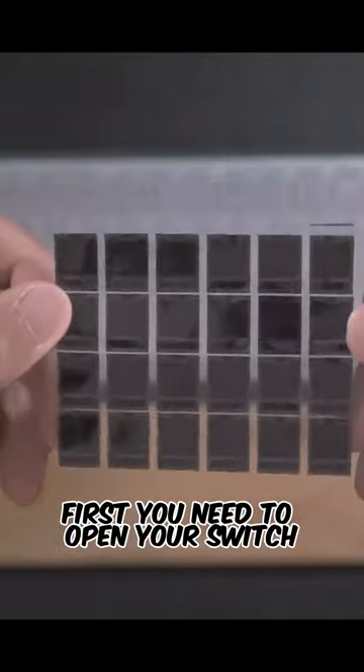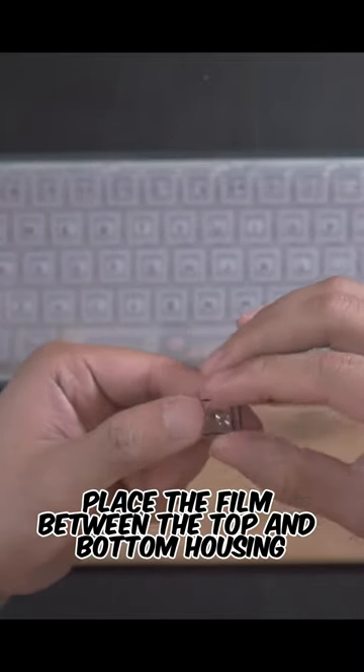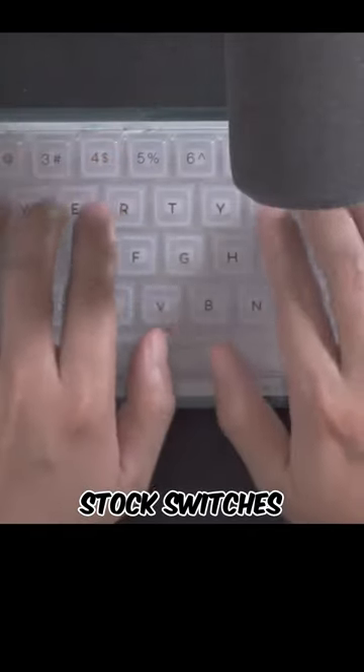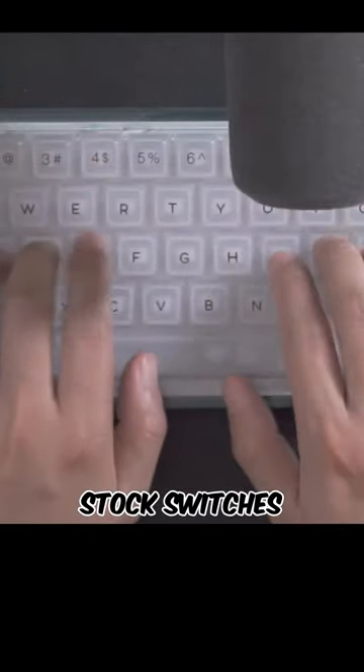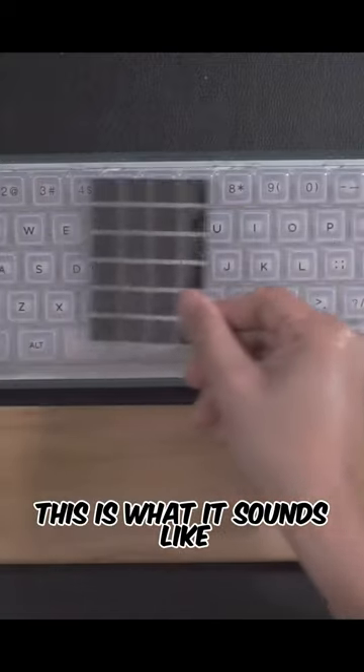To do this, first you need to open your switch. Place the film between the top and bottom housing, then put it back together. 66 keys later, this is what it sounds like.